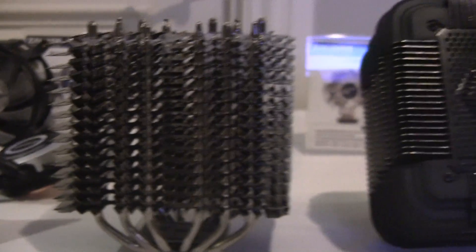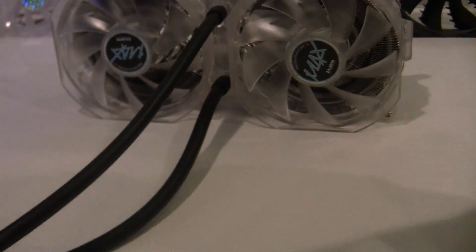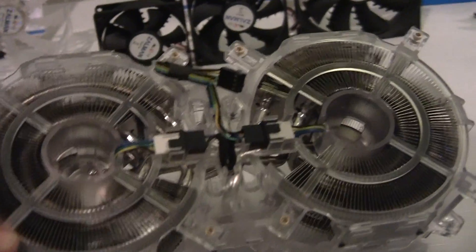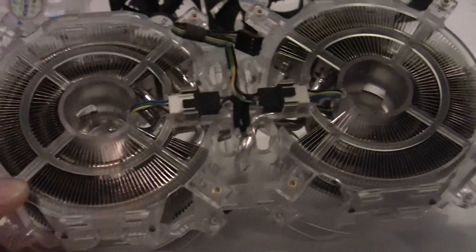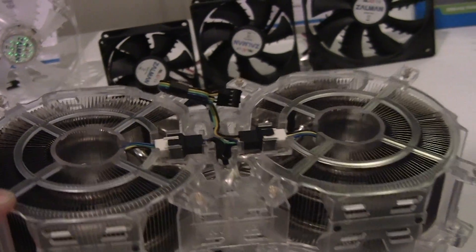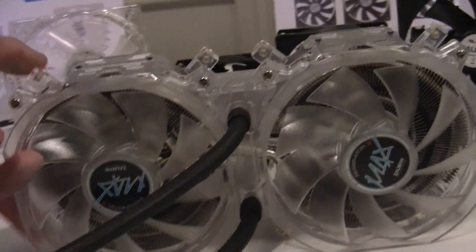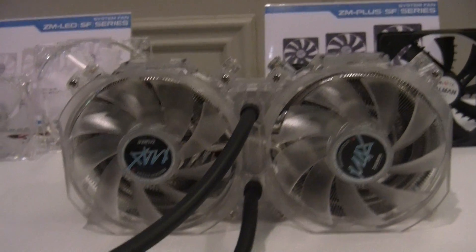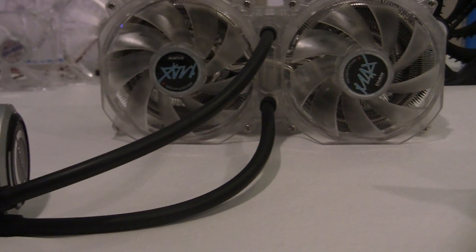The company also has — I'm going to move right over here — the Reserator 3 Max Dual. This is a new take on the Reserator Max that we've seen for a few months. The big difference, of course, is you're getting two coolers. It's similar to what you're getting out of 240 millimeter radiator designs, so this should actually come close to the higher end 240 coolers.